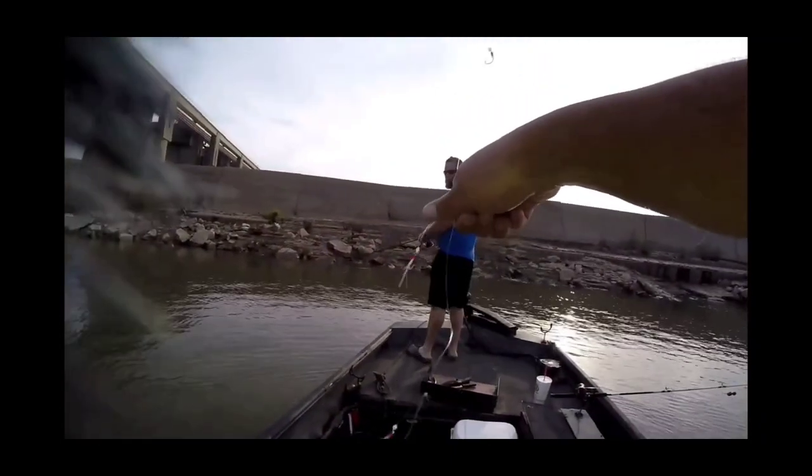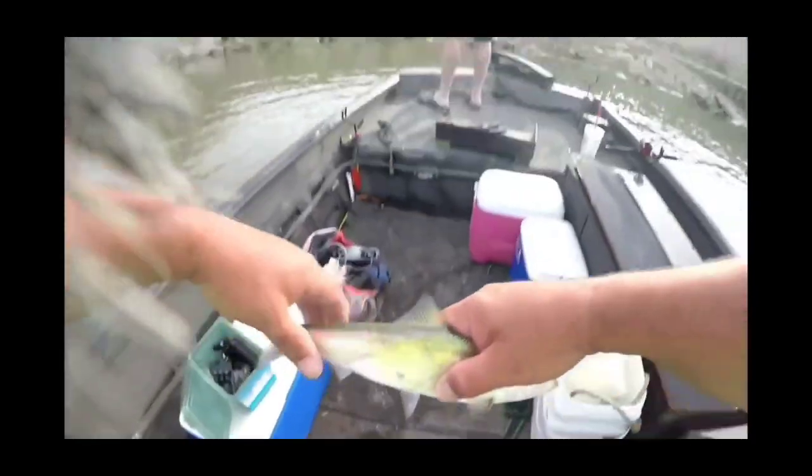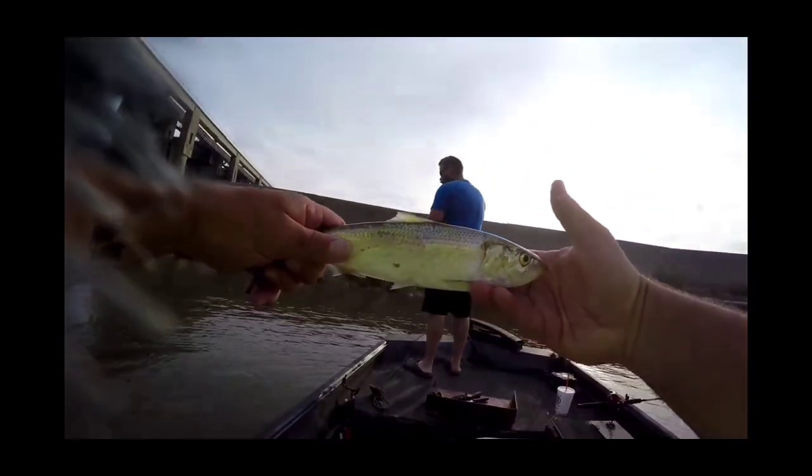There's one on the camera — best bait you can get for catfish right there.